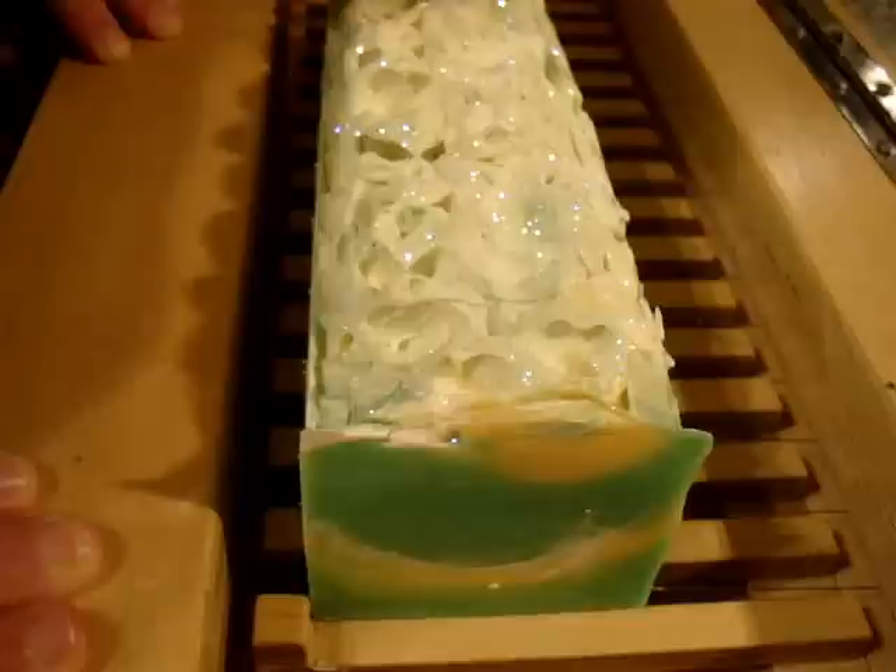This soap is made with coconut milk, which I thought kind of went with the whole Thai sort of vibe. This is made with the new formulation which has a load of cocoa butter and sweet almond oil, and a little bit of olive oil.